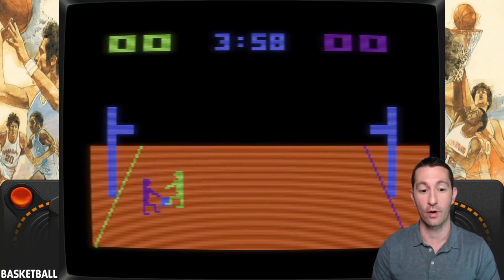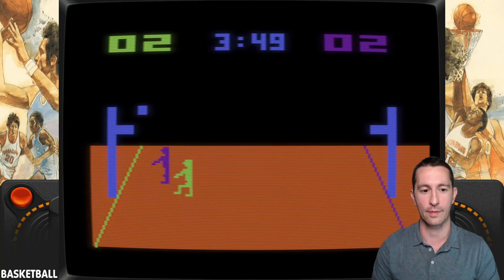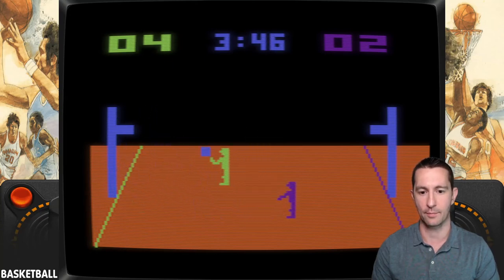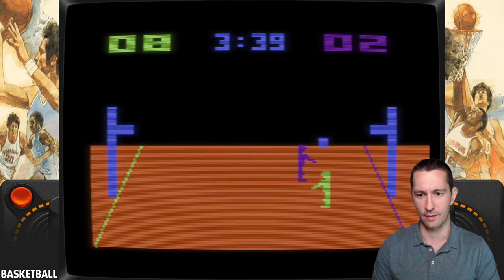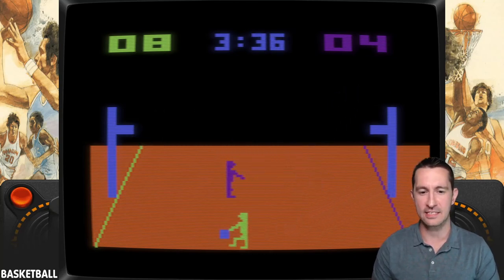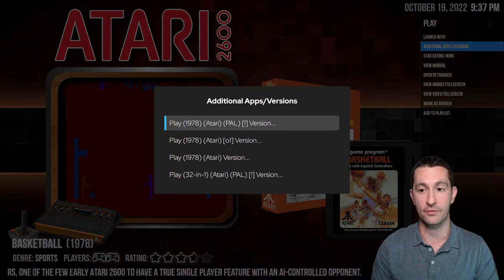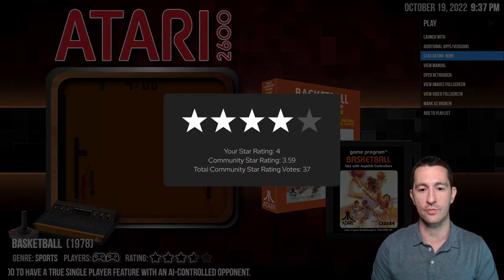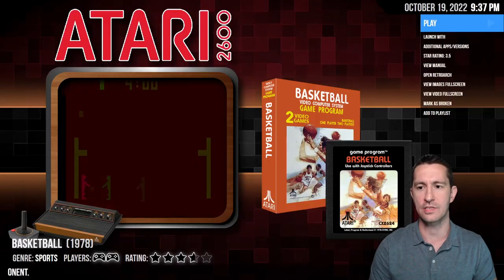Second game: I push reset and now there's a computer-controlled opponent. I'm the purple guy, and the green computer player scored on me right away — scoring like normal basketball rules. I can also jump up and block. He's killing me, but I managed to steal from him. Nice — gets the job done, very fun game for Atari. Considering we've only played one other basketball game in the arcades, this is very good for the time. Four-star game — maybe three and a half since there aren't as many game rules — but still a very good game for the time.